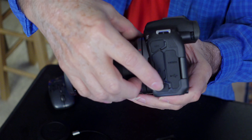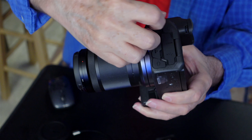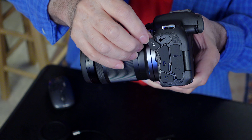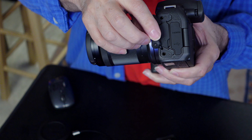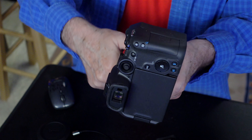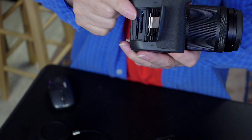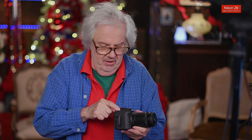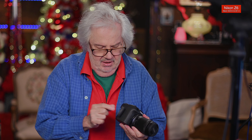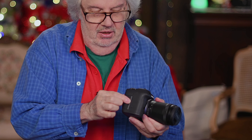On this side you have a port for a remote and then a mic input — it actually says 'Mic' right on it, so I don't have to think about it. Over here is your headphone jack. And on this side, you push and pull to open it and there are two card slots. It doesn't have the flippy little things that annoy everyone, which is great. Your hand strap would go there, and the door pops in and locks, pulls and locks — no accidental opening.